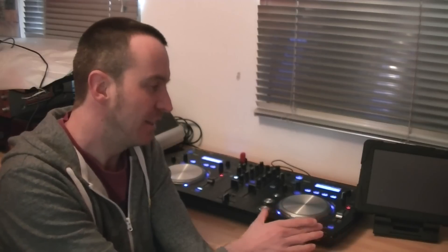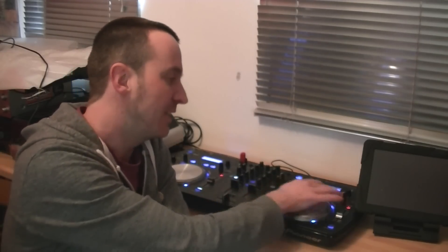The XDJ Aero unit features a whole bunch of other standard Pioneer stuff, including some really high quality effects and some nice little looping functions as well. So let's take a closer look.